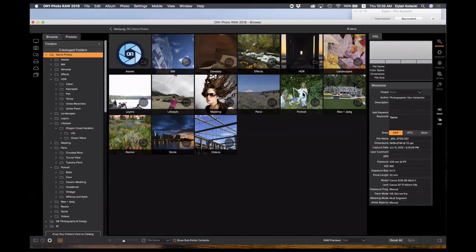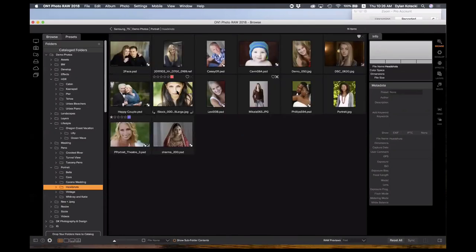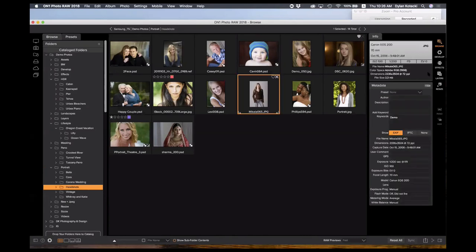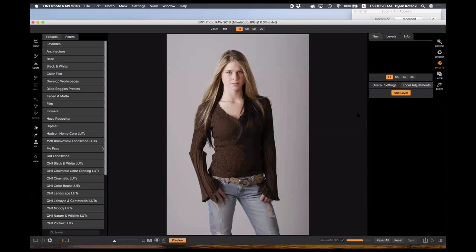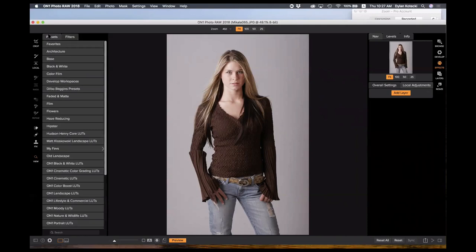Now let me jump into the effects module. I'll choose a portrait — let me find one here and edit it. Over in the effects module, on the left side you'll see tools from develop plus some additional refined masking tools. You can also see there are presets and filters. I usually start in presets because presets add a stack of filters together that have already been adjusted. You can save your own presets as you go — they're great starting points or at least get you motivated in a direction.